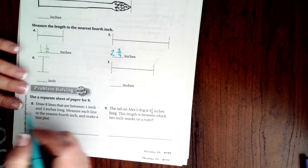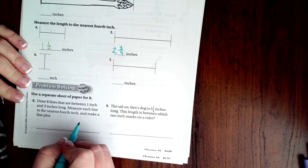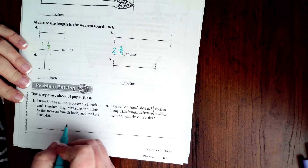Okay, we're going to go down and do the bottom ones. Draw eight lines that are between one inch and three inches long. Measure each line to the nearest fourth of an inch and make a line plot.